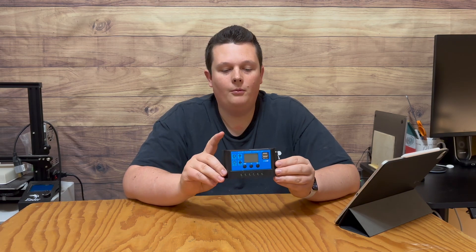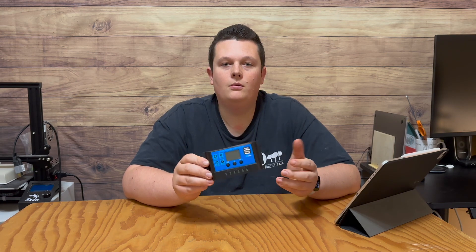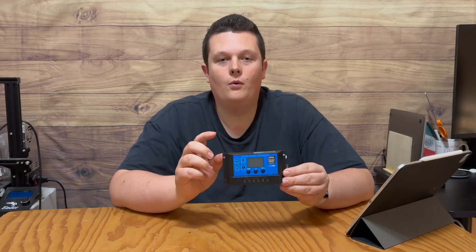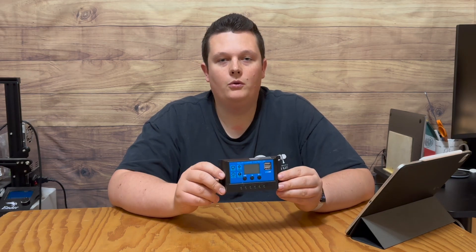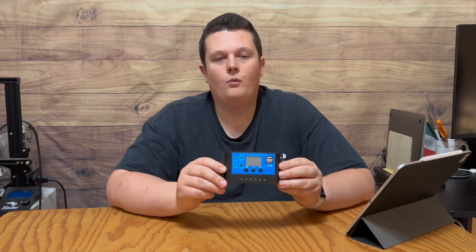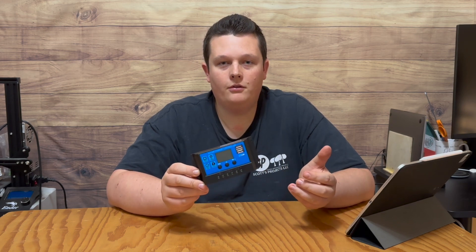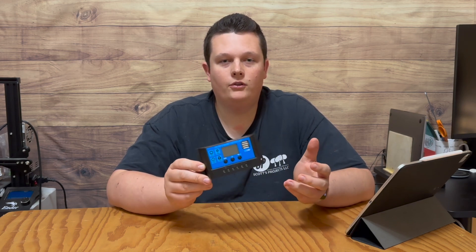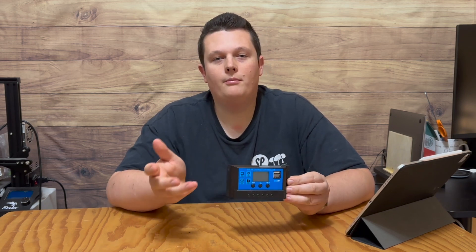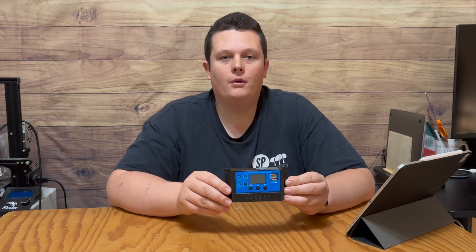Knowing that we have 10 amps of output available, let's find out what we can actually do with those 10 amps. In this case, 10 amps equals 120 watts, calculated by multiplying 10 amps by 12 volts. 120 watts isn't a lot of power, but we can run a few things like a fan, some lights, a DC fridge, or even a little diesel heater — anything that draws under 10 amps or 120 watts.